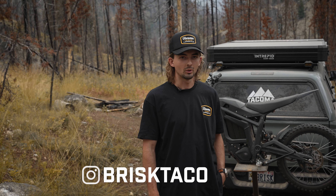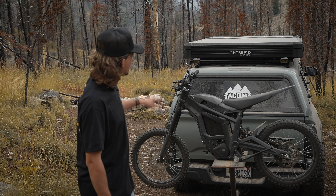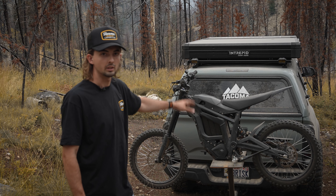What's up guys, Stetson here with Tacoma Lifestyle. Today we're going to show you a little bit about the new Intrepid rooftop tent.